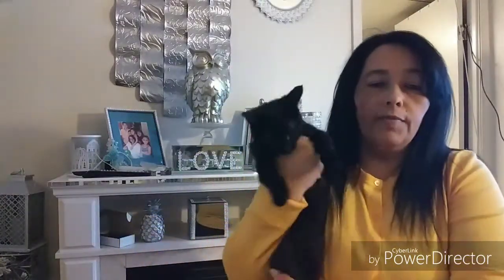Hello everyone, welcome back to my channel, Katharina here! I'm about to do a Dollar Tree haul and finally do my washing machine video.